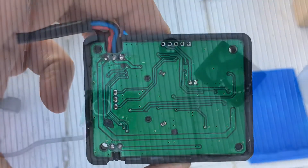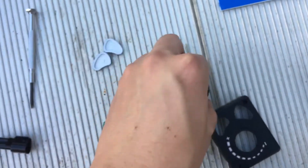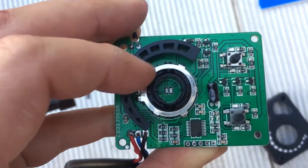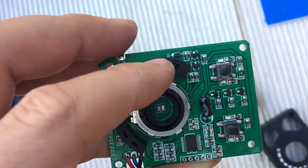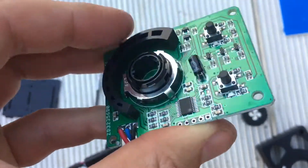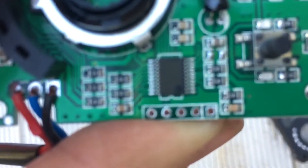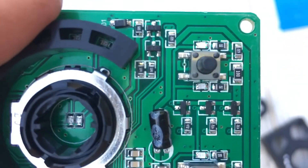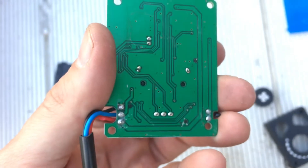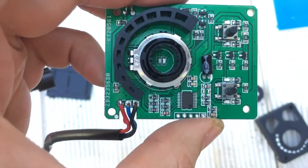The knob has some snaps if you want to get it off. There's a light pipe — not even light guides for the bar graph. You just pop off that knob and it looks like there is a chip up here, but the numbers have been rubbed off. Some sort of chinesium-grade chip.